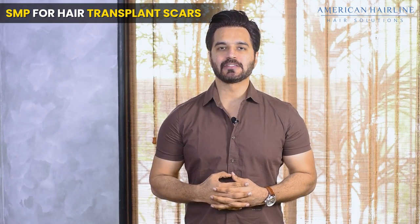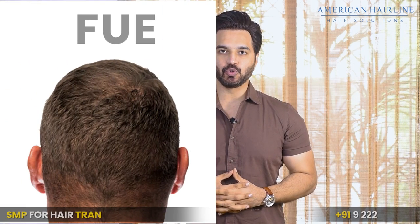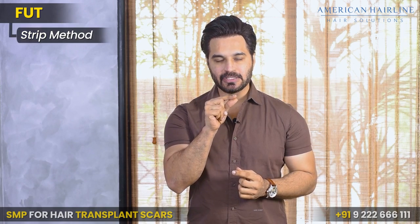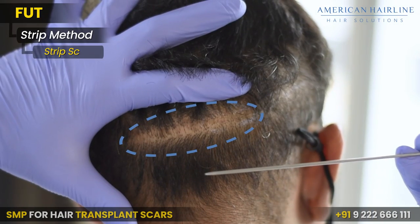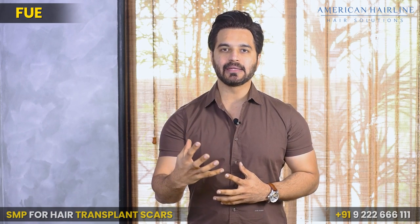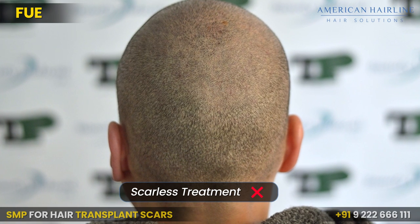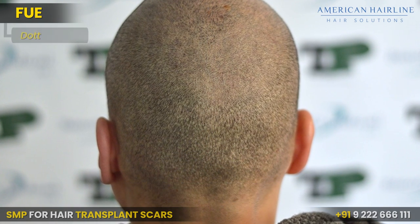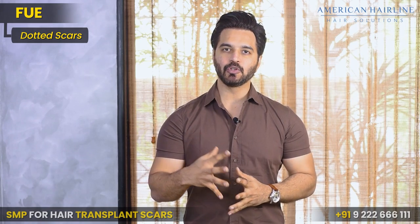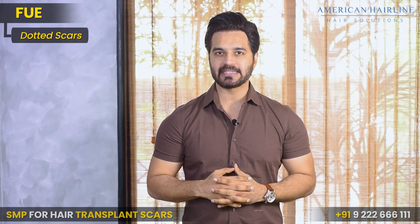Scalp micropigmentation for transplant scars. Hair transplants are done in two methods: FUE and FUT. In FUT, a strip method is used, leaving a strip scar. In FUE, though it is advertised as scarless, you will still see some dotted scars after the transplant. The FUE scars are difficult to spot but may leave you a little conscious when you trim your hair shorter on the sides and back.